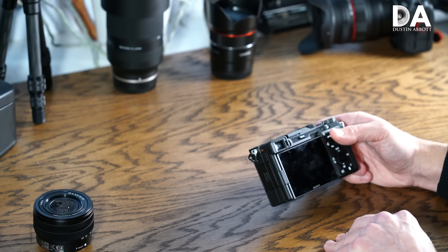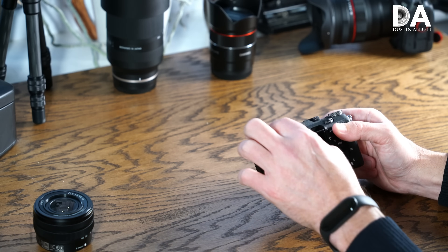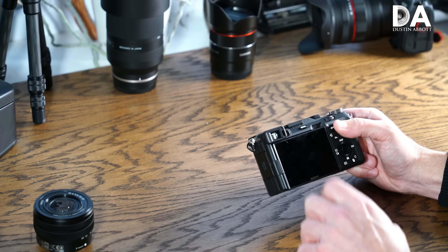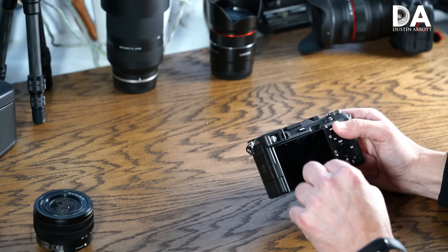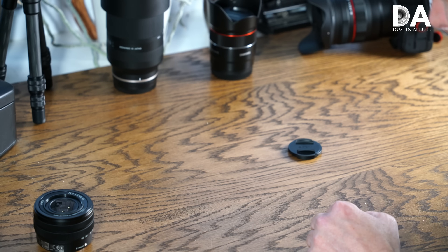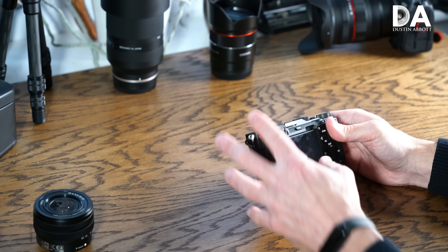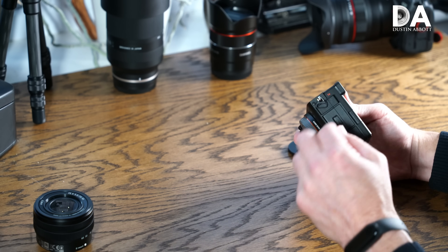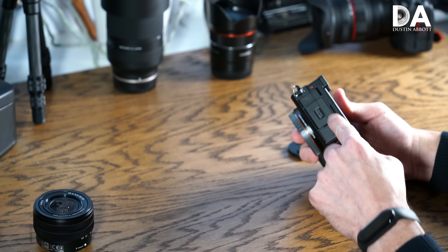The resolution of the viewfinder is the same as before — 2.36 million dots — so it's okay in terms of resolution. However, it has a smaller actual magnification: instead of 0.50 inches it's 0.39 inches, so it's a little pokey to put your eye up to. That's the sacrifice to get these smaller dimensions.